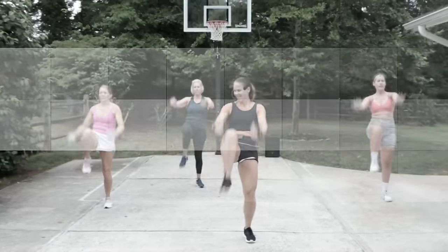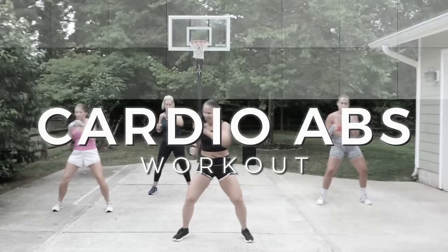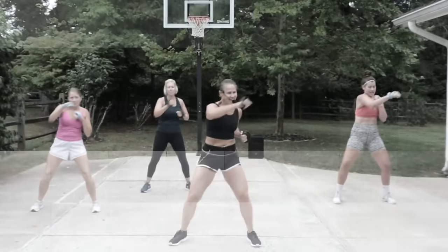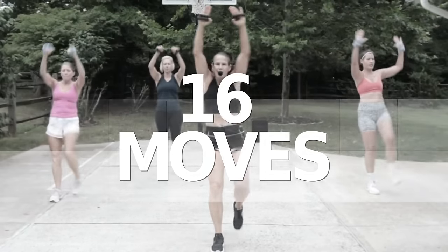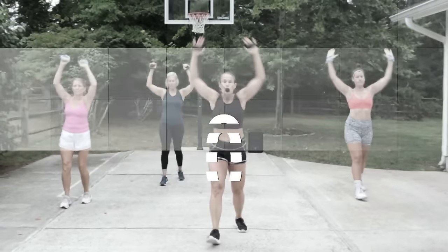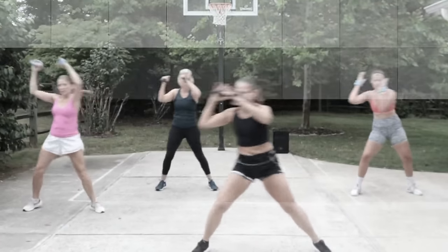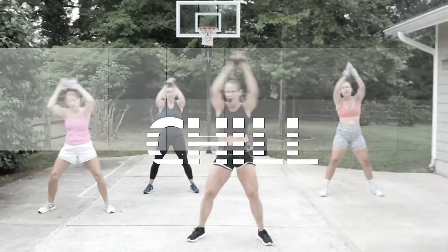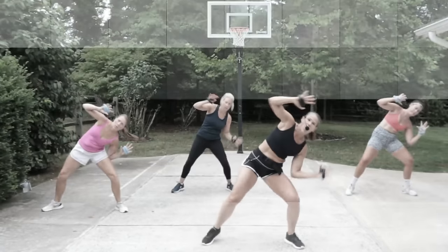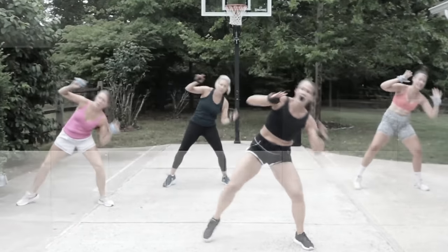Hey guys, what's up! Welcome back to my channel. Today is a super fun low impact tummy tightening cardio workout. If you're looking to tighten that midsection, this will not disappoint. We have 16 moves, 45 seconds of work with zero rest — that's going to keep you at that steady state cardio. We do have a 45-second break in between the two rounds, so drink some water and towel off.